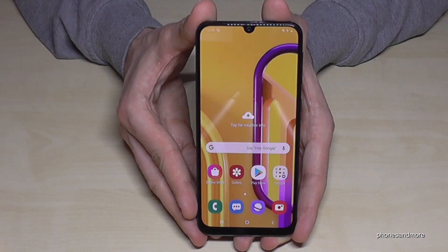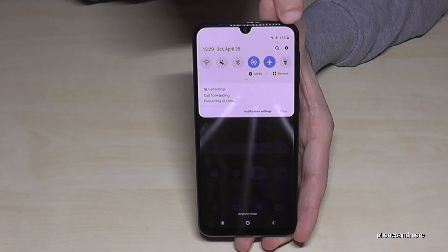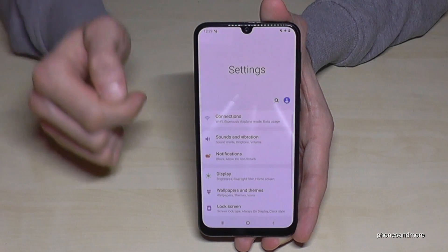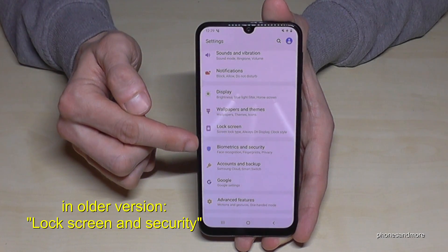So what we need are the settings. Just scroll down here and then we will have the symbol for the settings at the corner. Tap it, and then we have to scroll down to the point Biometrics and Security.